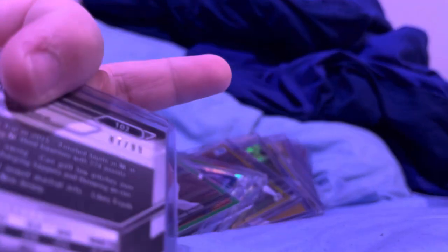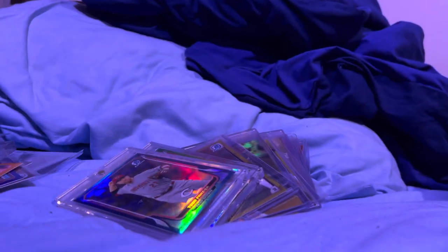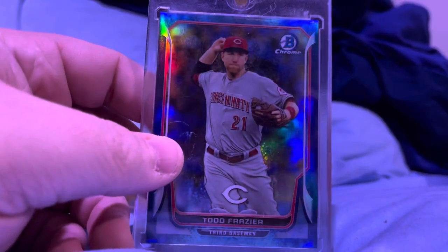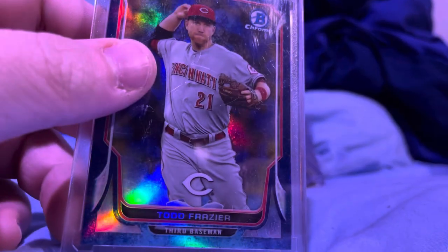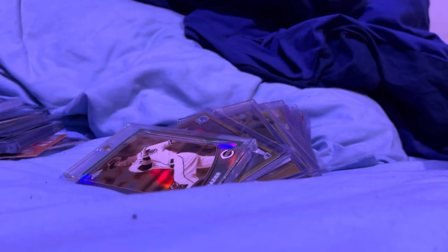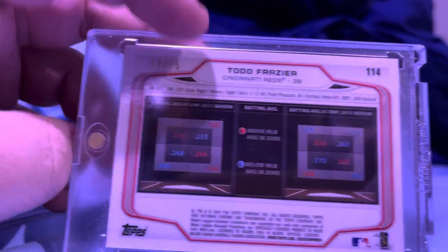Green paper to $1.99. Green chrome to $1.99. My coolest green chrome I ever pulled was a Corey Seager auto. Blue to $1.99. This is like a light blue — cyan, I think they called it. Sepia to $1.75. $1.75 sepia. $1.75 green.